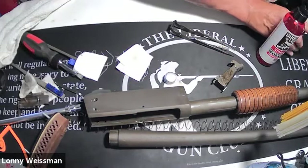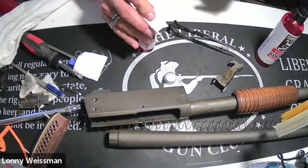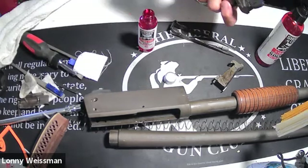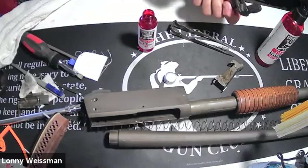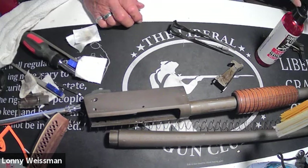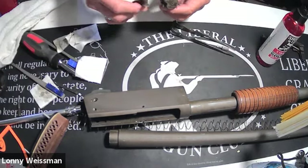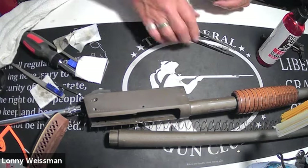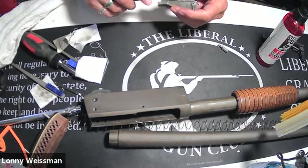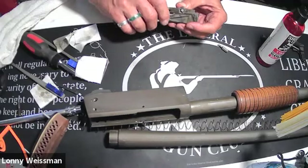I'm going to put a little oil on the trigger housing where it's going to slide back in. The cartridge ejection rod has a very specific orientation it's supposed to be in, and on occasion I've been known to mess that up.